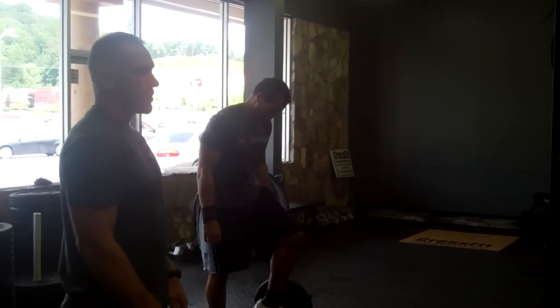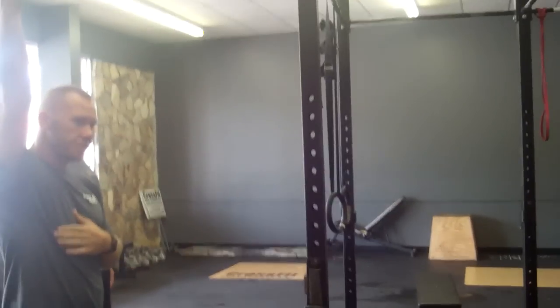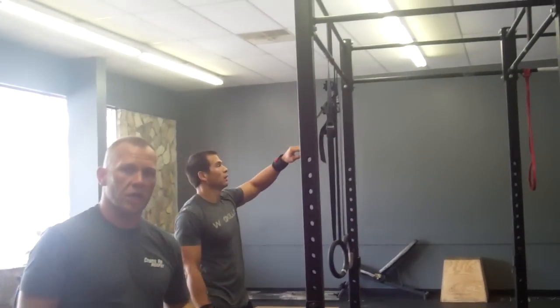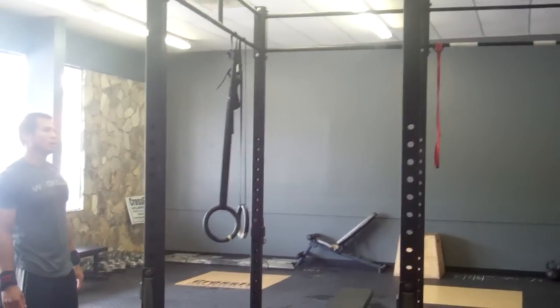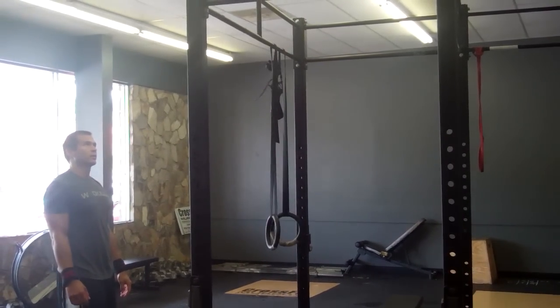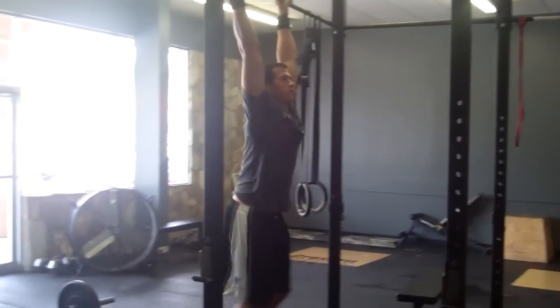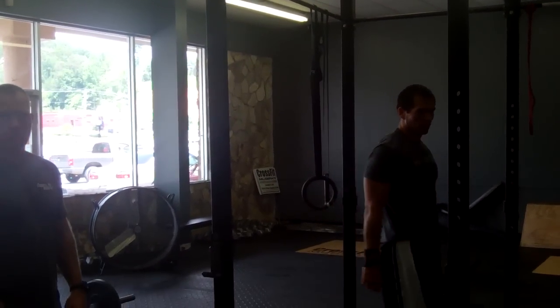And then pull-ups: standard is full extension at the bottom, and at the top, chin is above the bar — it is not chin to the bar, it is chin above the bar. Judges should watch: does the chin go above the bar? Kipping, strict, or butterfly — choice of grip.